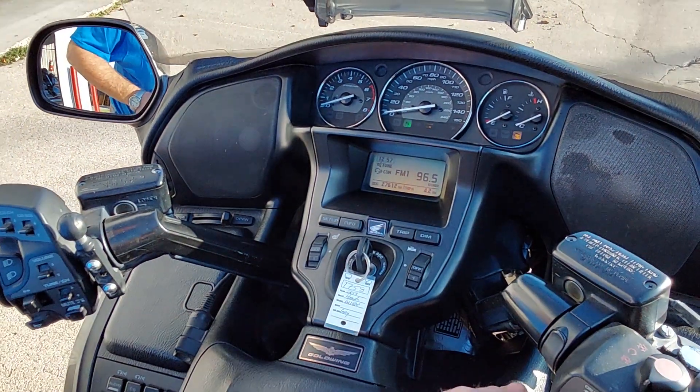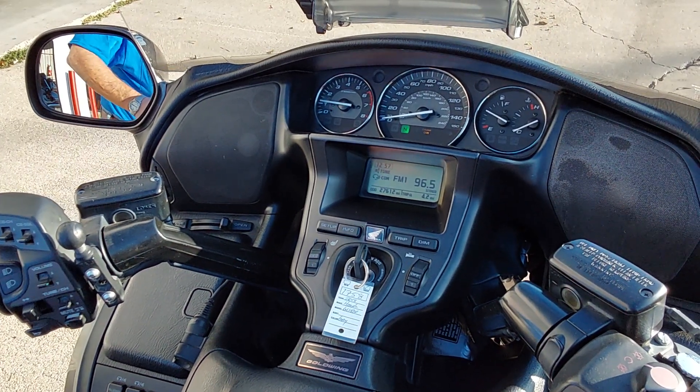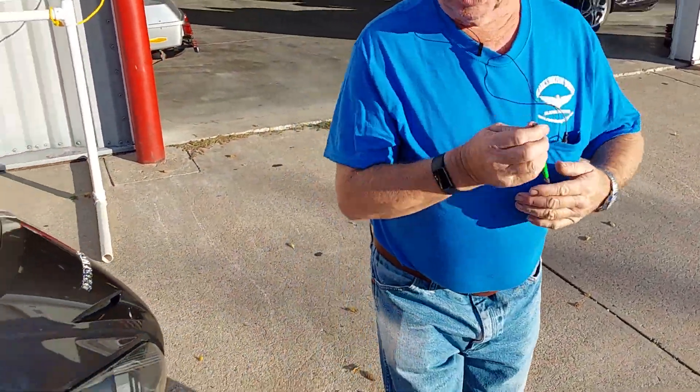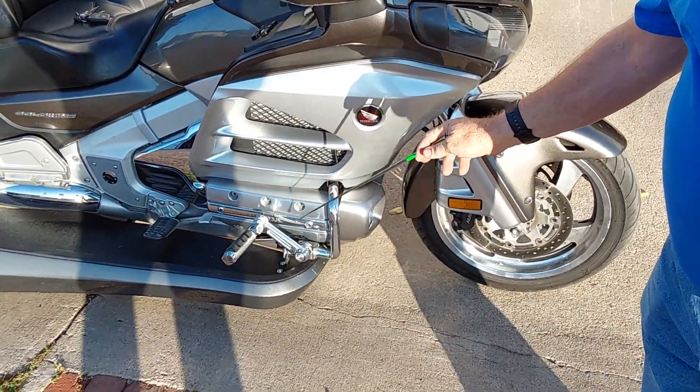I'm going to go ahead and fire it up here, let it warm up. We've got a few extras on the machine to talk about — it does have the headlight adjust, reverse, and cruise over here. It's also got the floorboards and foot pegs on it; they are adjustable.